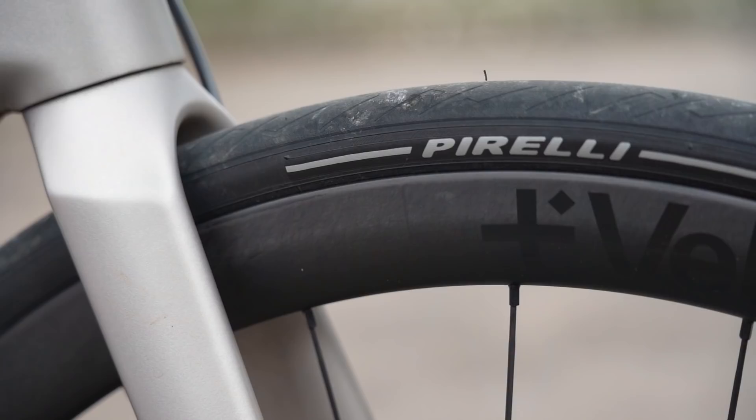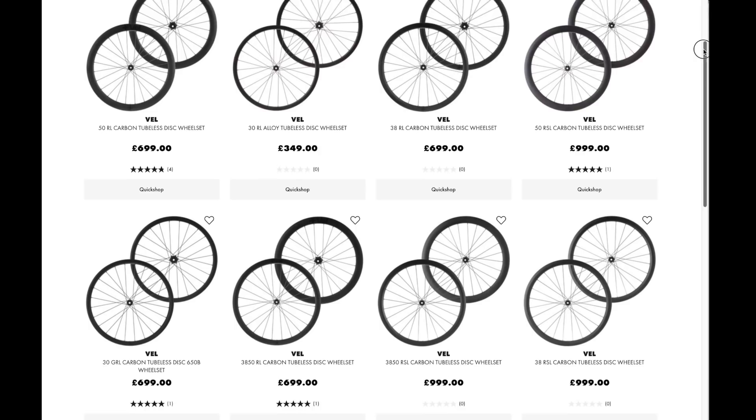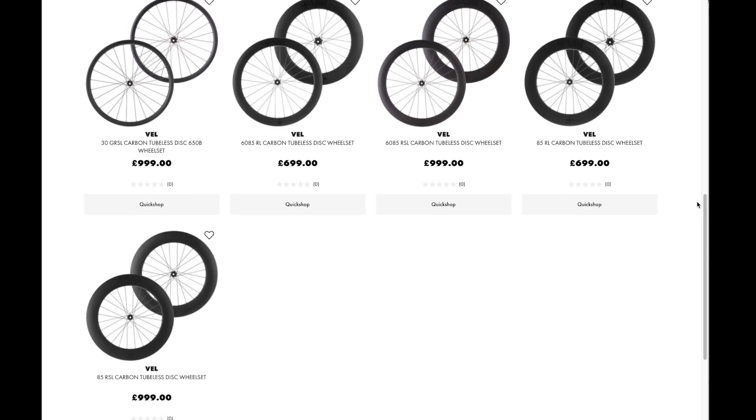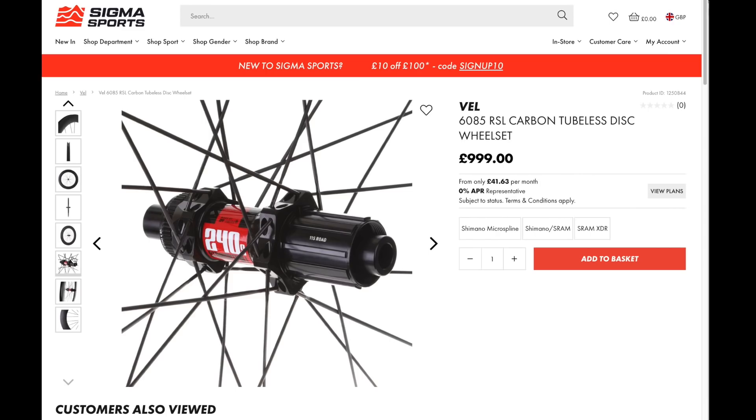Weight is claimed at 1,590 grams, but actually came in at 1,616 grams on my scale — 718 grams front and 898 grams rear. The new Vail wheel range offers lots of options: rim depths from 30 up to 85, and 700c and 650b wheel sizes for gravel bikes. The lineup is spearheaded by the premium RSL wheels, which use the same carbon rims as these but spin on high-end DT Swiss 240s hubs with Sapim CX-Race spokes.